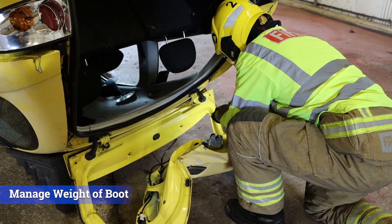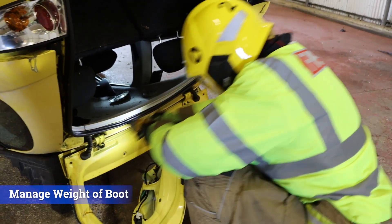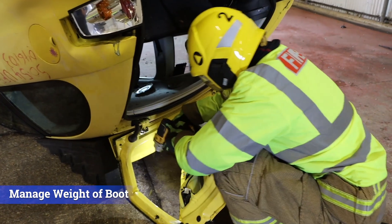Bear in mind that when a car is on its roof, the boot can be unexpectedly heavy when the latch is released, with potential to cause injury.